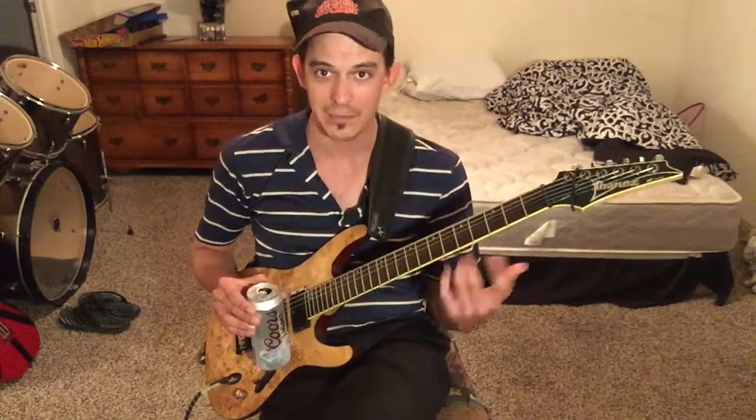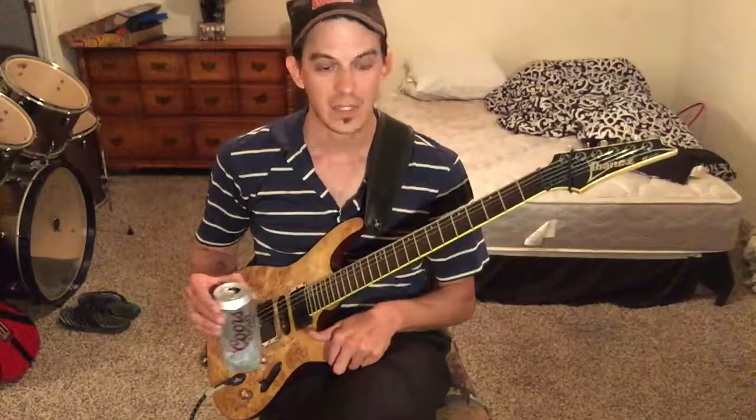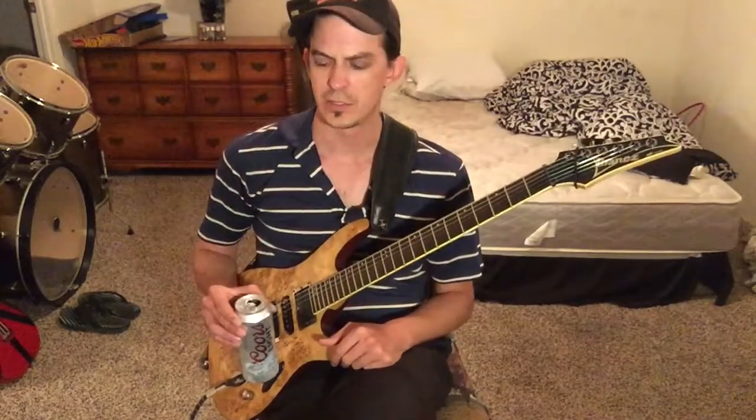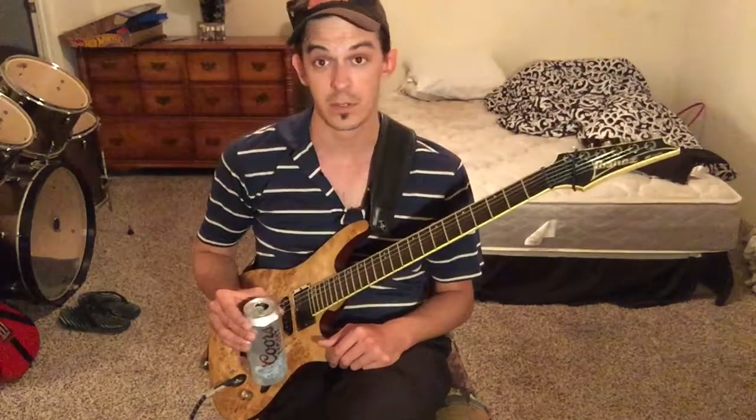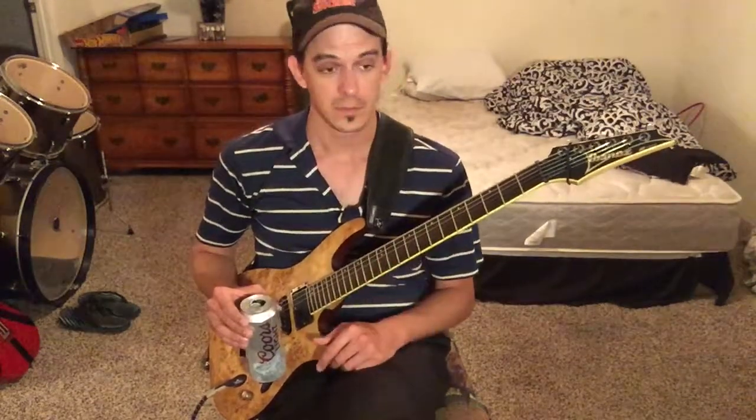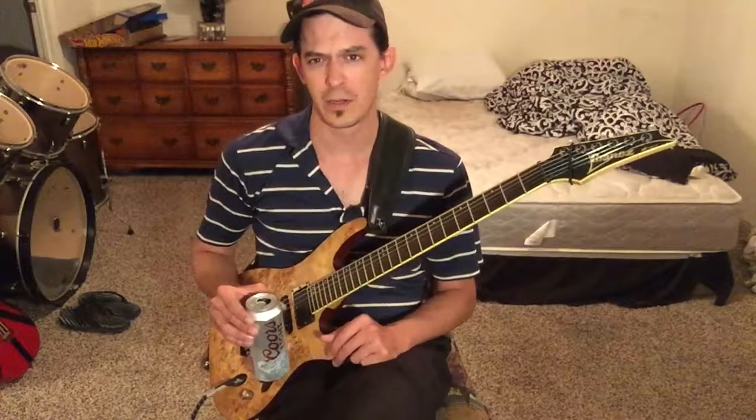It needs to sound like your guitar all the time, unless you're doing some really crazy stuff. I guess you can do whatever you want, but we're talking about just regular little guitar playing.